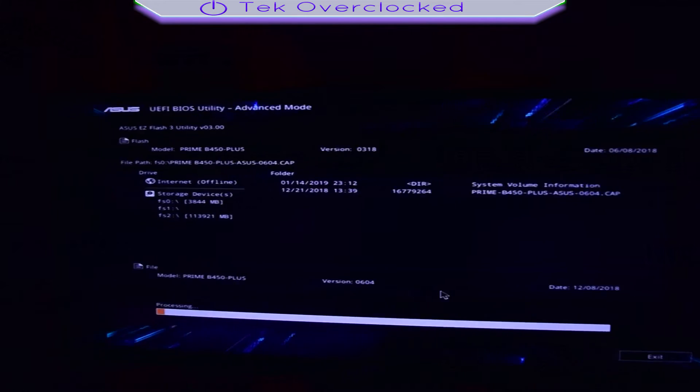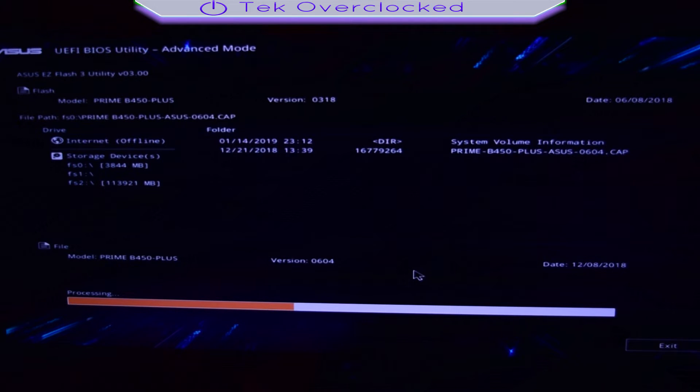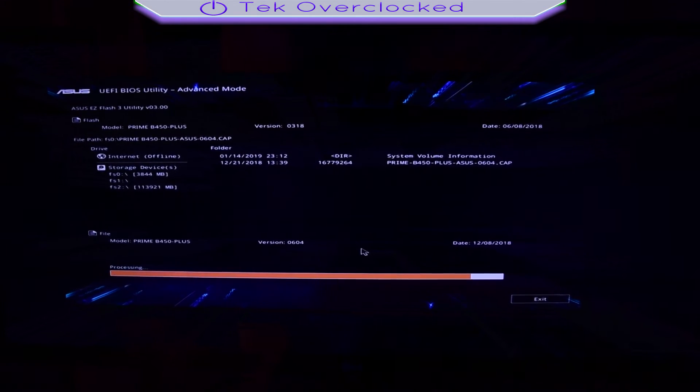And you will see the progress at the bottom. It took me nearly 5 minutes to finish. Once it's done, select OK and boot back into Windows.